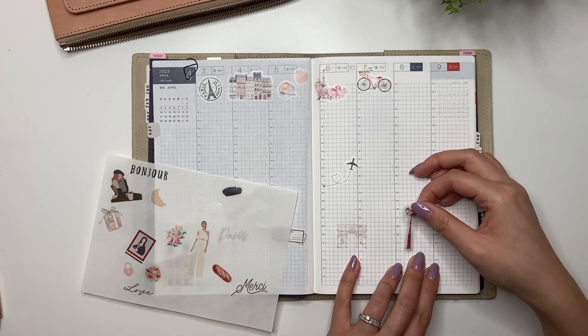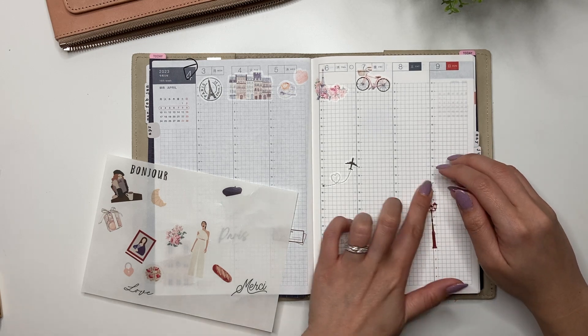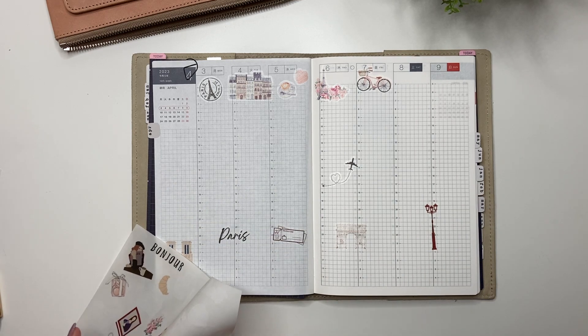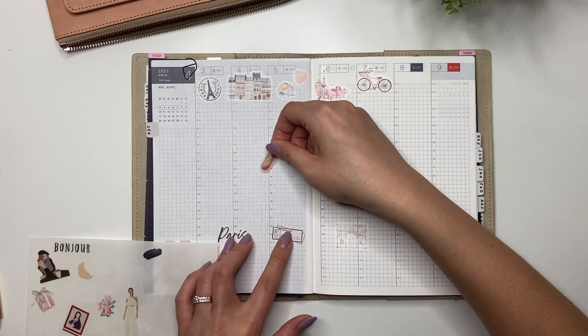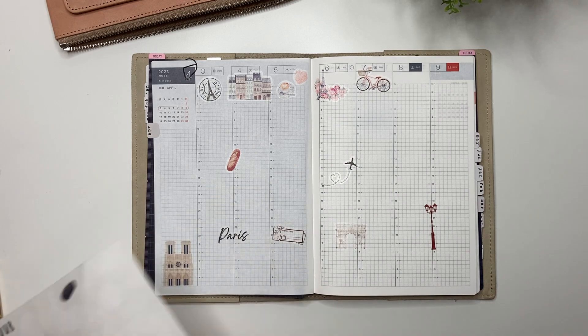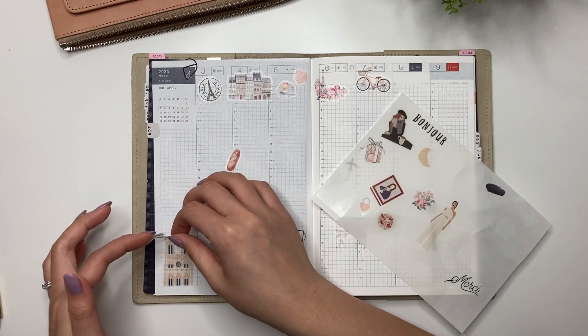I was going to use some of these stickers in my journal, but I decided I want a whole week dedicated to Paris. I'm placing the baguette sticker here because we have a chocolate and pastry tasting tour — that was a total splurge.